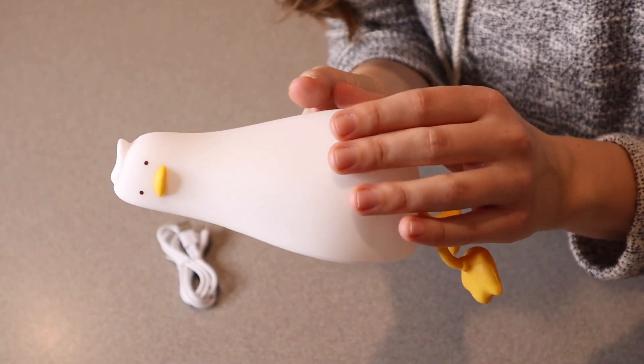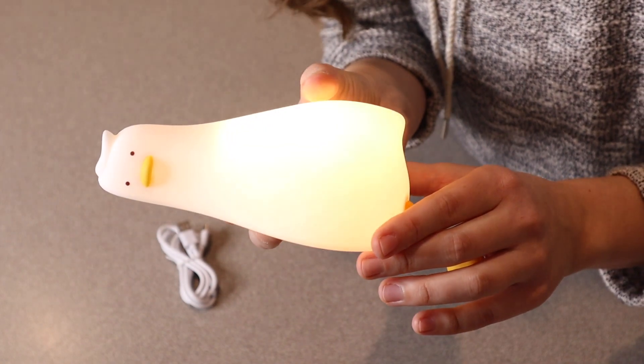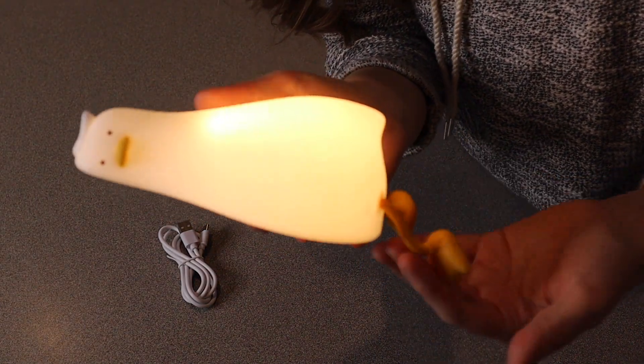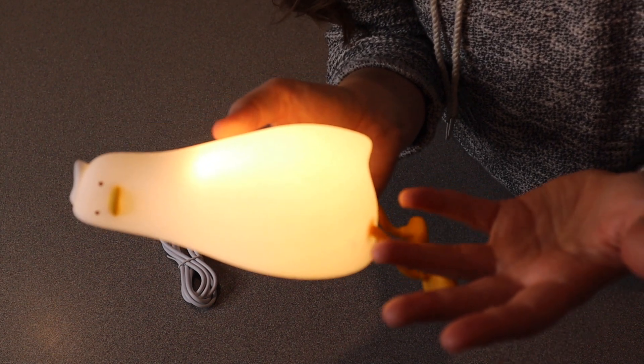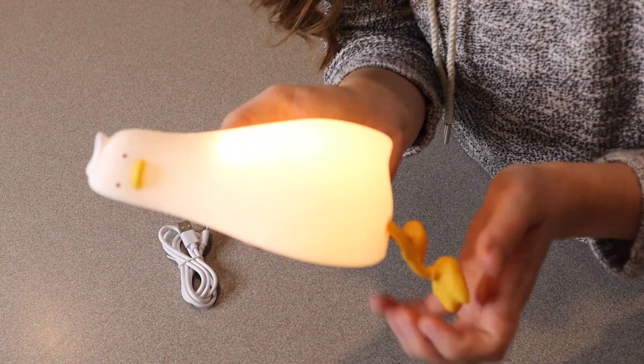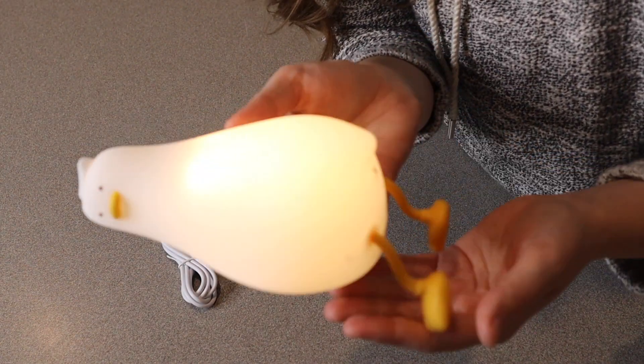So there are three different light modes here: we have off, we have on, brighter, and the brightest. I really like that it has those different brightness options. Obviously you're going to want the brighter light for something like reading, and if you're just wanting a little light in your room, you can have that first dim little setting.